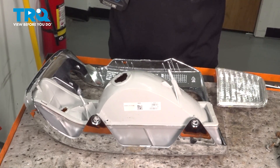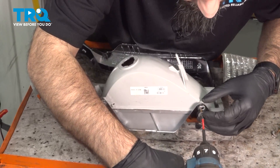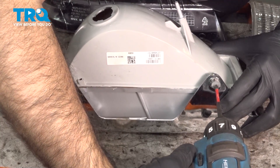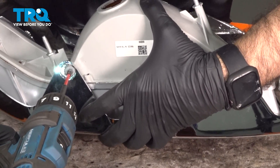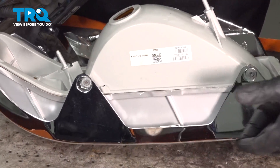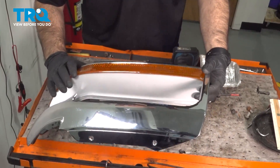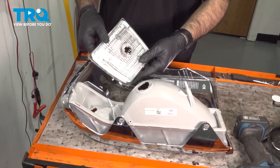Once you've done that, we can put our screws in holding our lens in place. We have those two screws in. We'll flip it over. The parking light looks good here. We'll move on to our corner light.